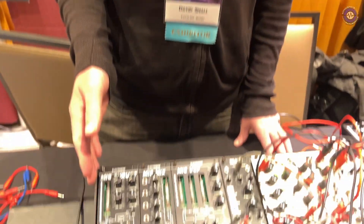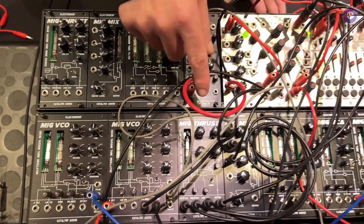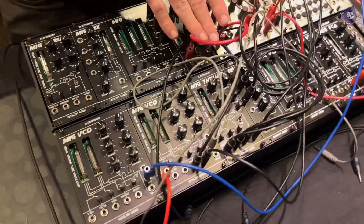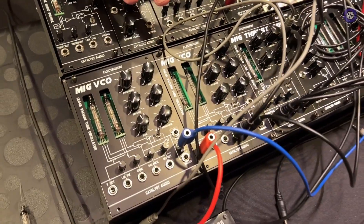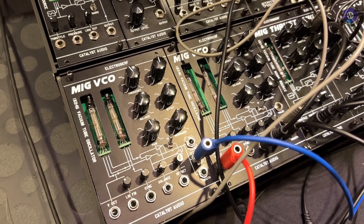I'm here with Dave at KnobCon. I am Dave from Catalyst Audio and we're showing a new lineup of tube-based Eurorack modules. We've got a VCO, a noise source, a mixer, a filter, and a VCA. The VCO and the noise source are particularly interesting because we use the tubes to actually create the sound, as opposed to just running a signal through a tube to warm it up. These are actually using the tubes to create the sound.